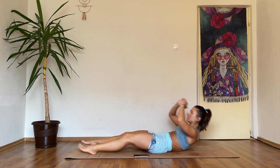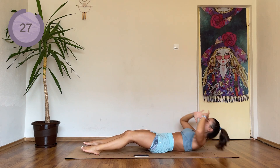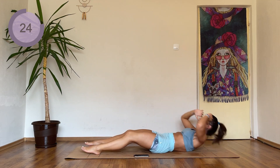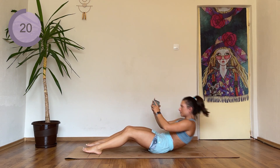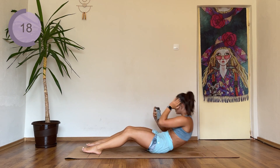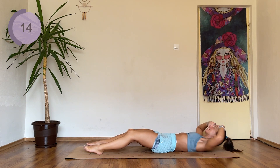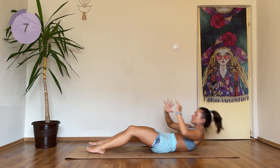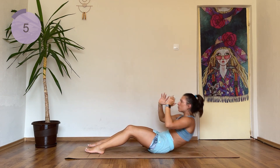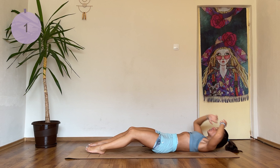We're slowly coming down and instead of twisting to hit those obliques — so up, twist, and lower. Exhale as you're twisting, inhale while you're lowering down. Finish it off so we're even.